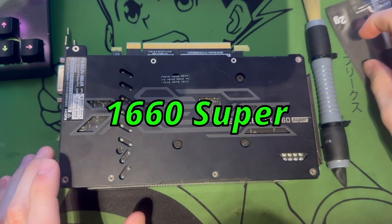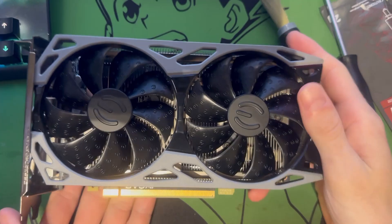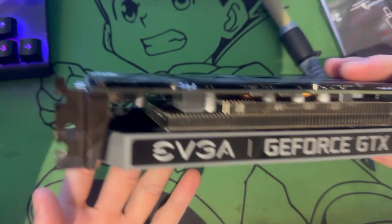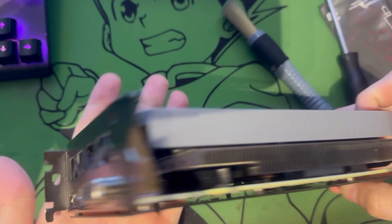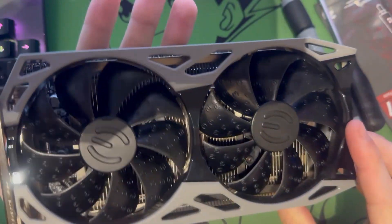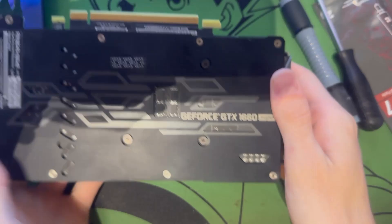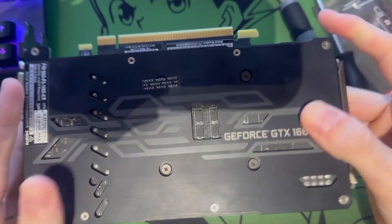Today we'll be repasting a 1660 Super. This particular model is made by EVGA — I believe it's called the Knockout series. They no longer make cards but they made some beautiful cards back in the day. This one's a little bit dusty as you can see, and it's only a 6GB card as well.